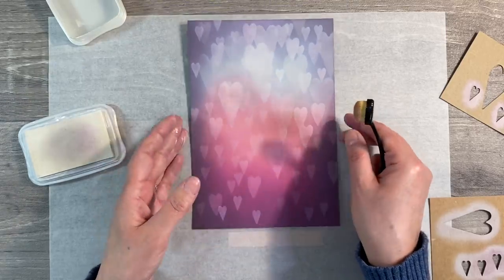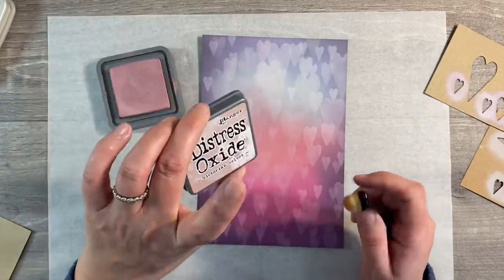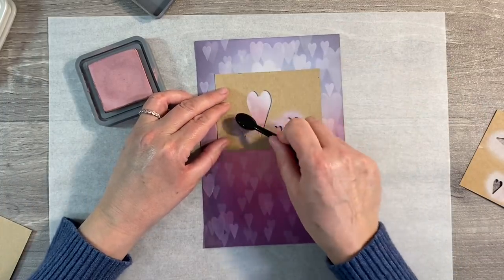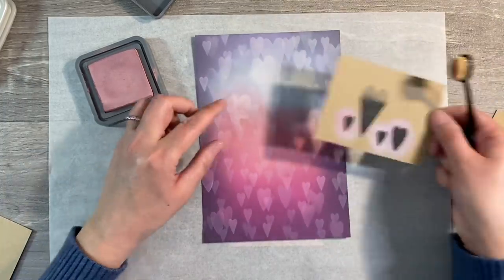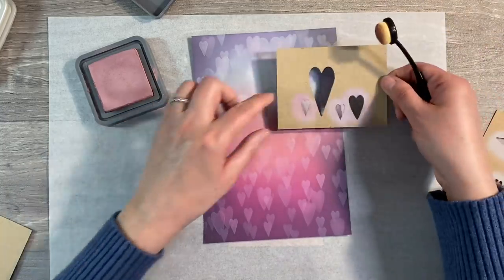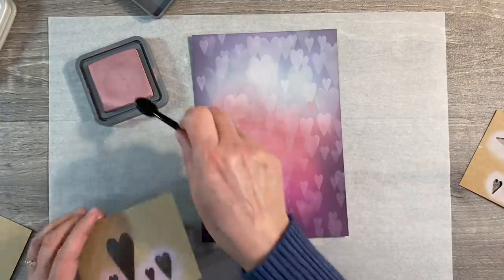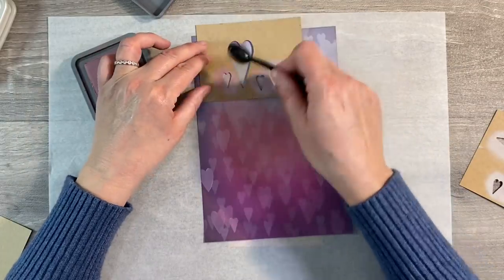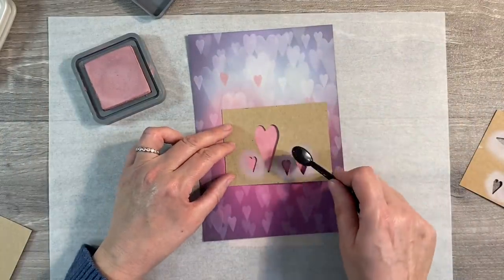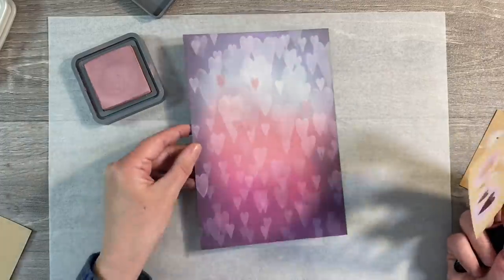Just look how beautiful that's starting to look. We could also add more interest by adding some of the Victorian violet as well, overlapping some of these hearts. You see it just adds some depth — I really like that. We could even try adding some of the seedless preserves as well. Just look how pretty that is. Don't overthink where you're putting these — just pop a few down. Absolutely gorgeous.